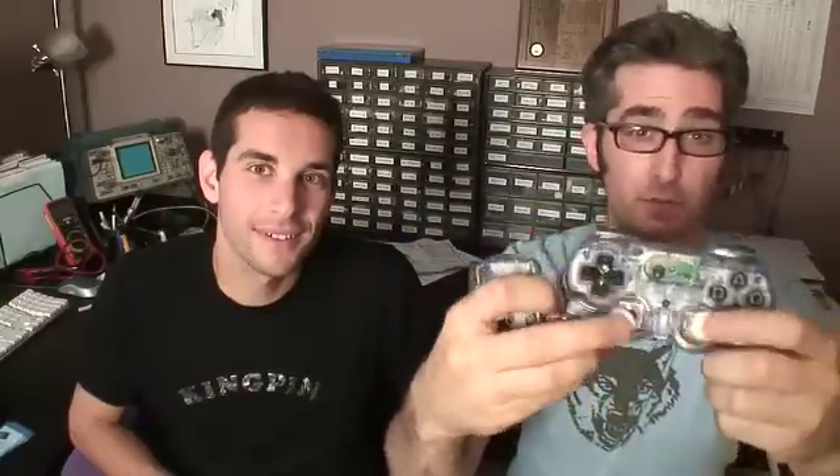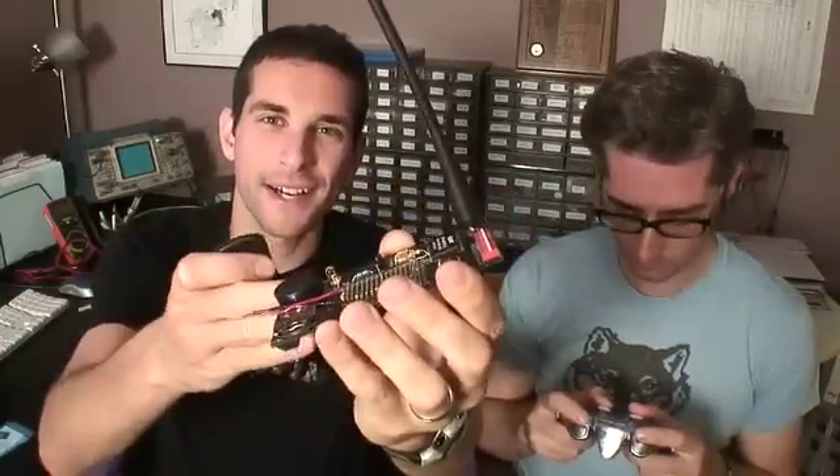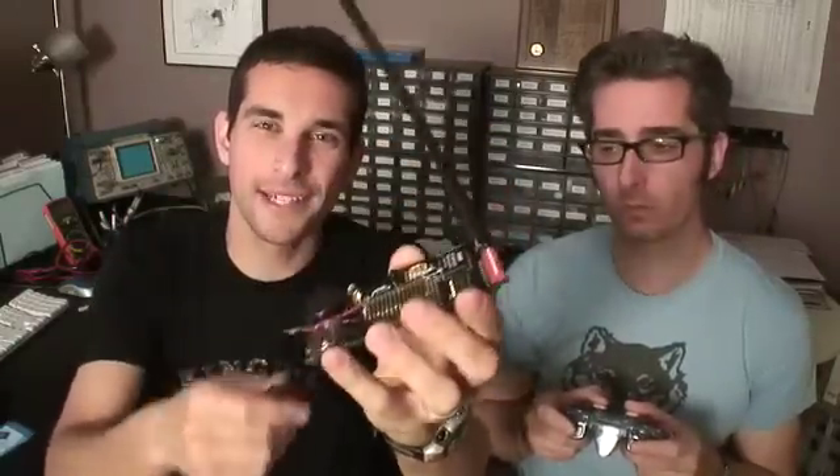This is a wireless video game controller. It's got a transceiver there and a transceiver there, so this can talk to this and this can talk to this. Here's an RF receiver development kit by Lynx Technologies that we're actually going to be using today to demonstrate some of these wireless features.